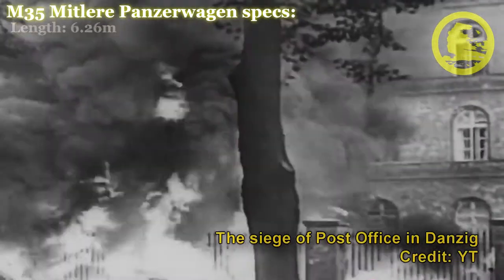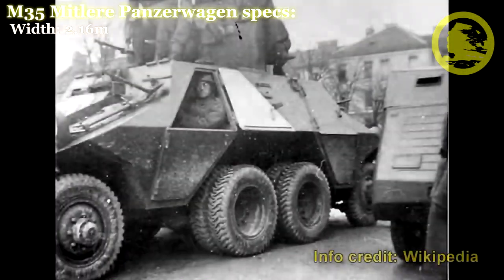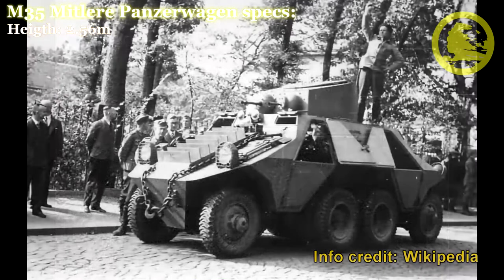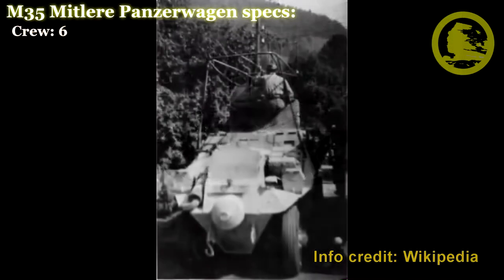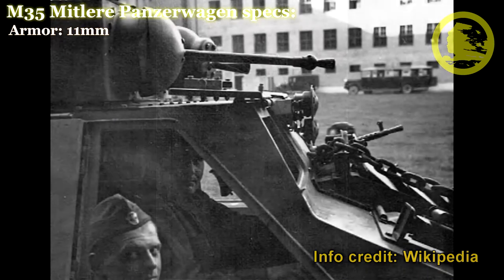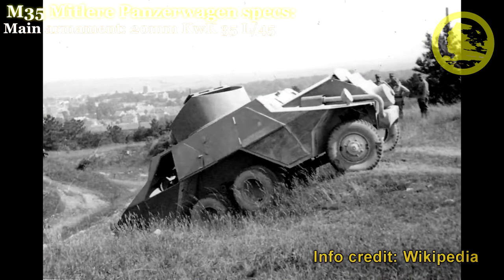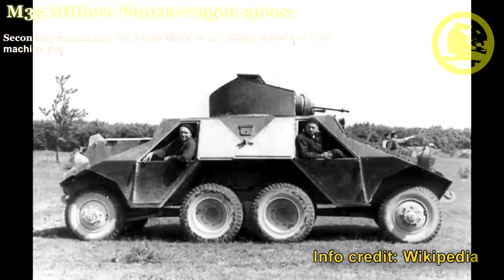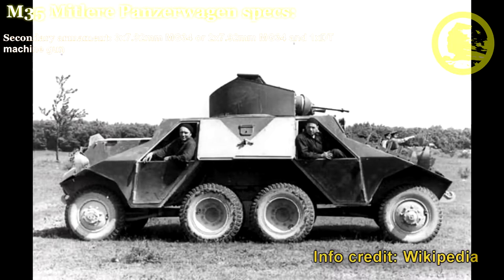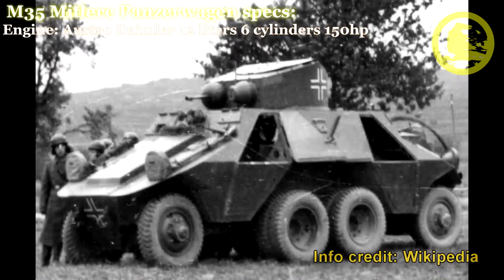The SS ordered an additional 25 ADGZ which were delivered in 1942. An interesting feature of this vehicle was that there was no rear — either end was capable of driving the unit. As part of the initial operations of the invasion of Poland, the SS Heimwehr Danzig used 3 ADGZ armoured cars during the attack on the Polish post office in Danzig and lost one during the battle.